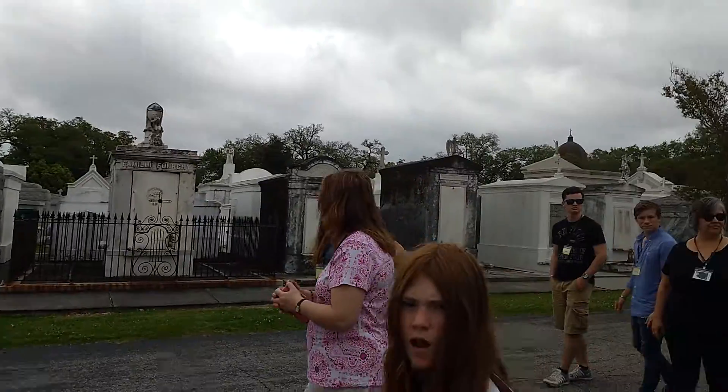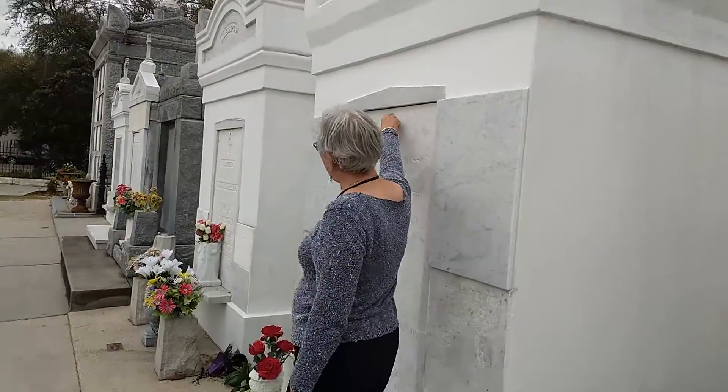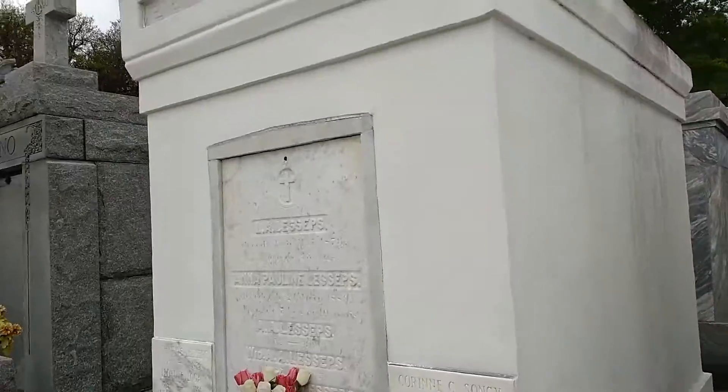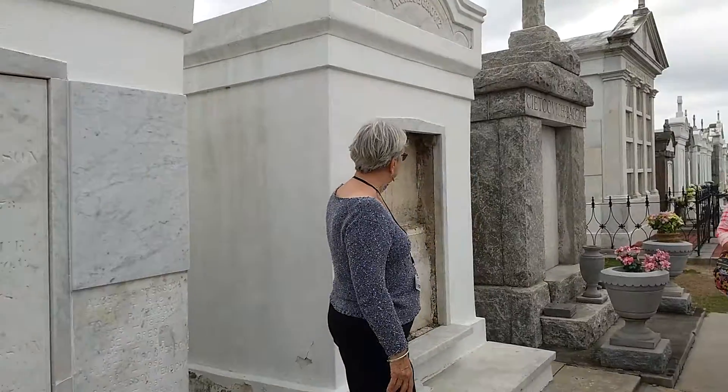The tombs open just like the front door to your house. You can see the little rosette — they just unscrew that and it comes off. This one here is either broken or something happened to it.